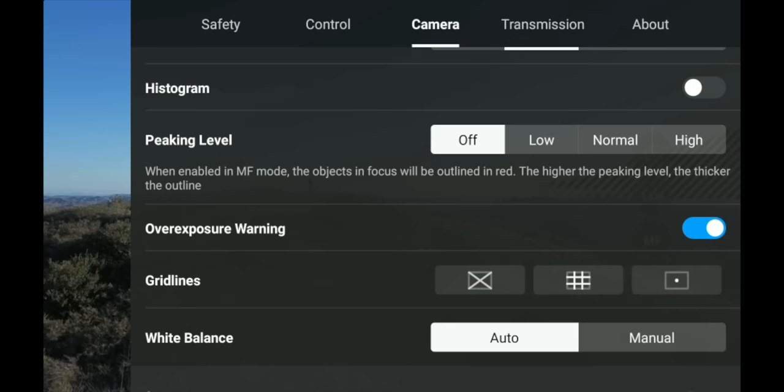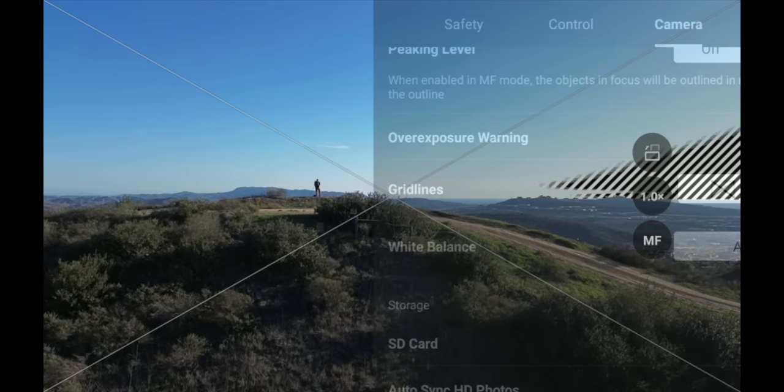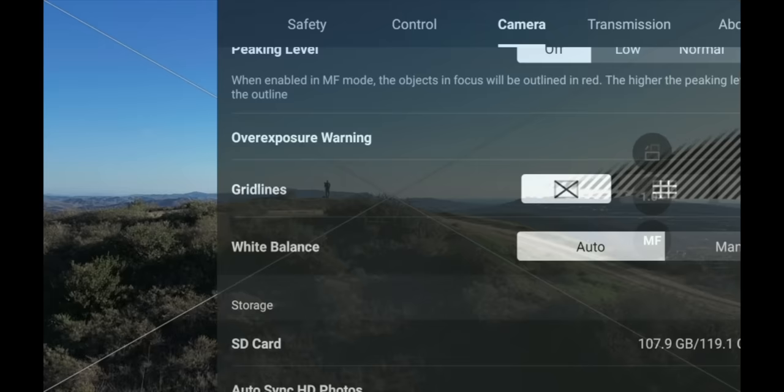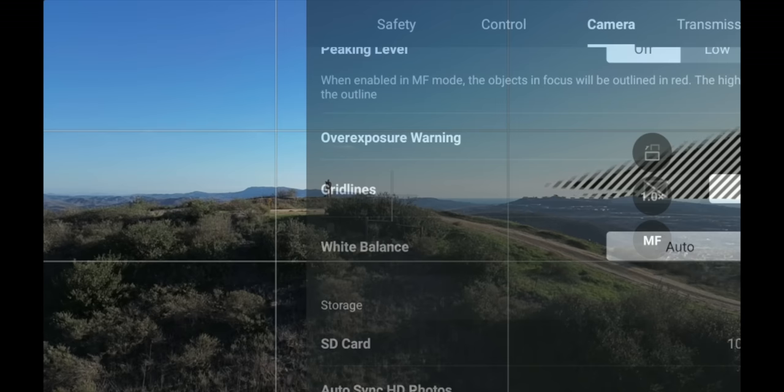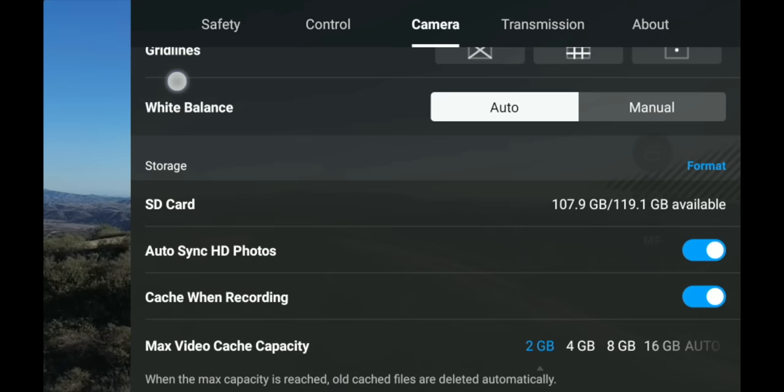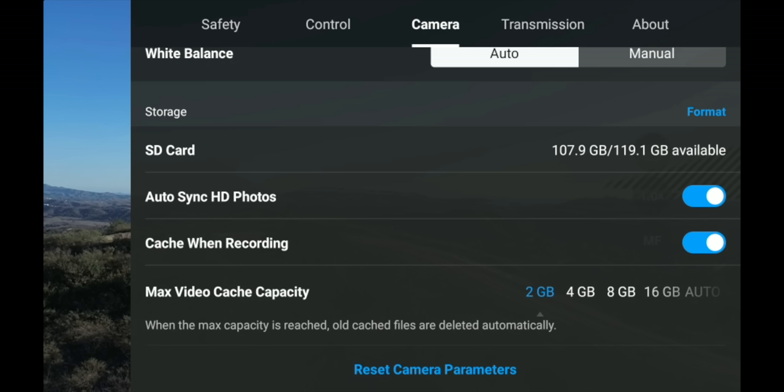Next you have Grid Lines — options like a crosshair and rule-of-thirds grid can be overlaid on your footage as compositional guides. These aren't recorded; they're just guides when flying to help with better compositions. In the Camera menu you also have White Balance — set to manual or auto. The last options are SD card settings, Auto Sync HD Photos, Cache When Recording, and Max Cache Capacity. The cache recording saves a backup version on the controller, and Auto Sync can automatically push photos to your phone while flying.